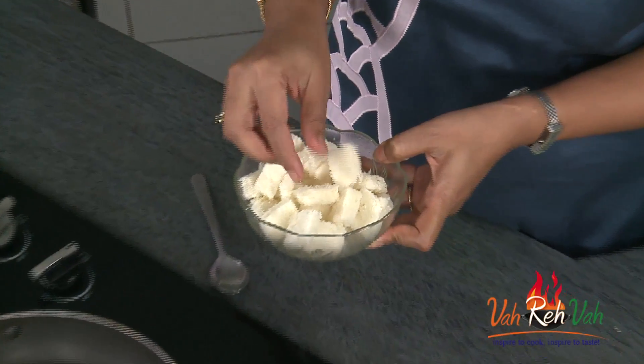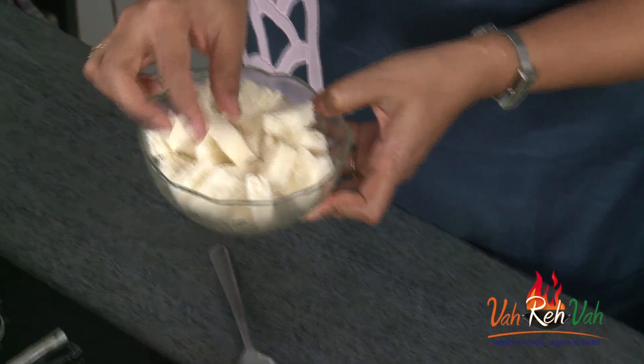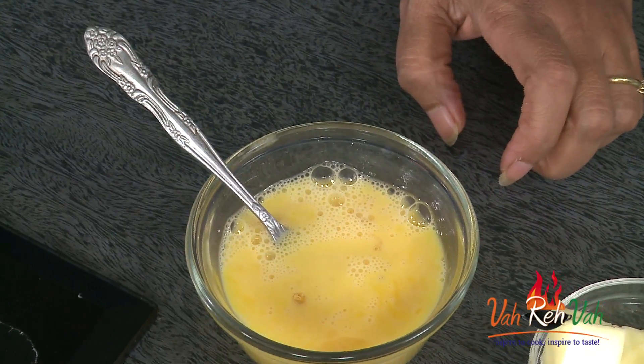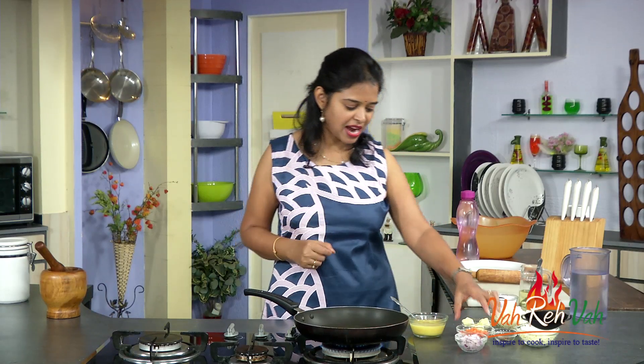What I did is I cut the bread into nice small cubes — you can keep the edges also, no problem. Very very simple to make. I have taken two eggs today; if you want a little more quantity, you can add two more eggs extra. I am not going to add many vegetables — just some carrot and onions.